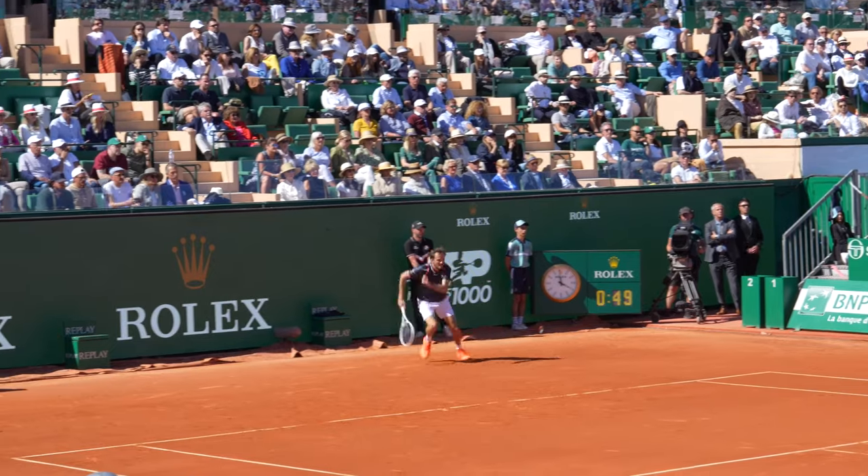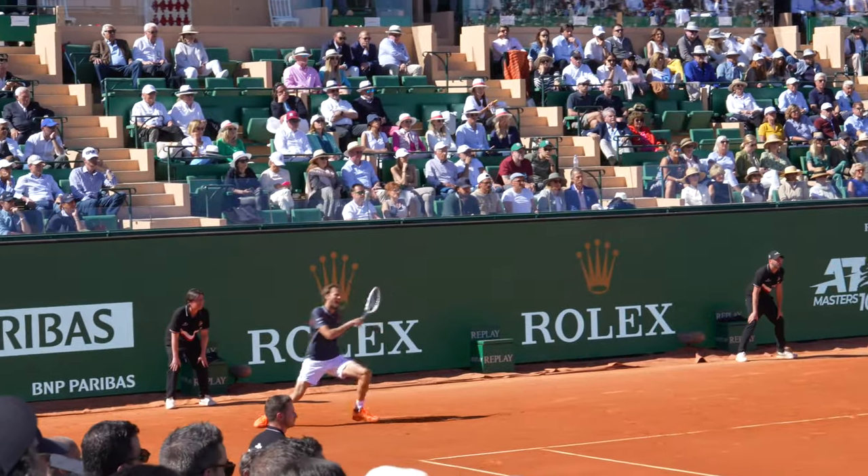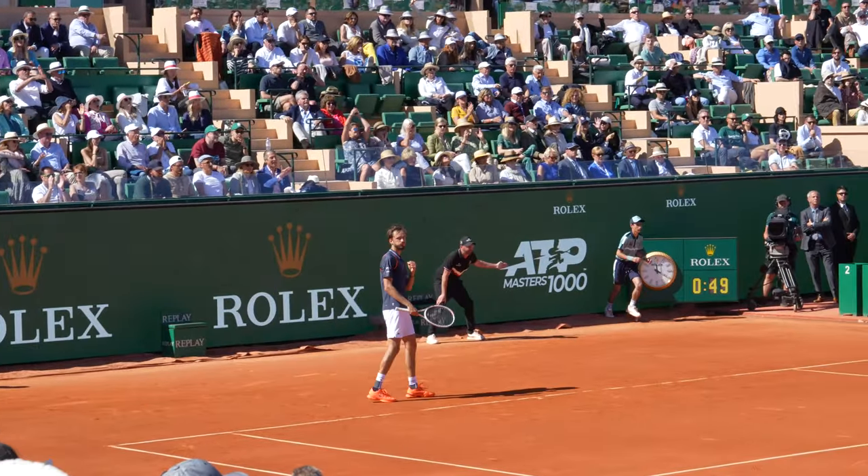Clay is such a good surface to play on in order to improve your movement. In particular, when sliding on clay it's very important to make sure that you have a wide, sturdy base, as well as making sure that you slide before you hit each and every shot. There are three key benefits to sliding on clay.